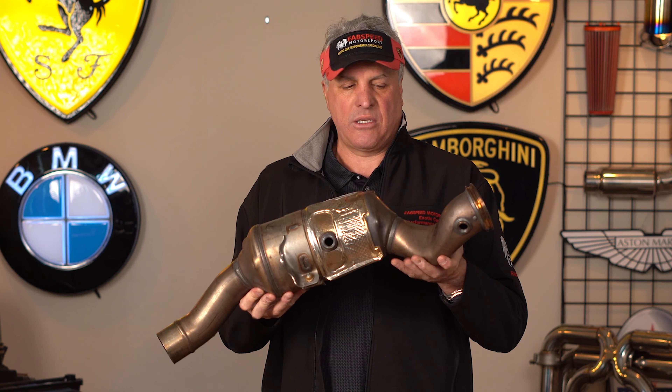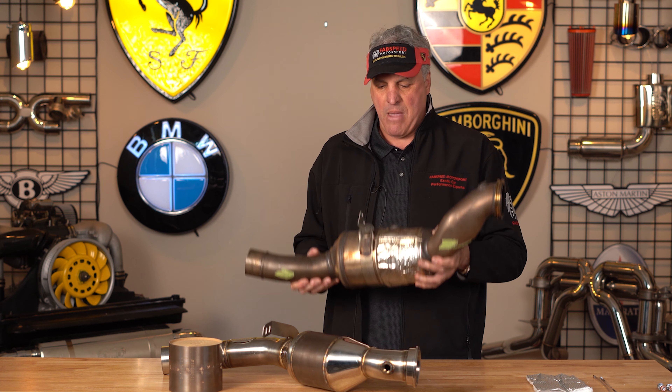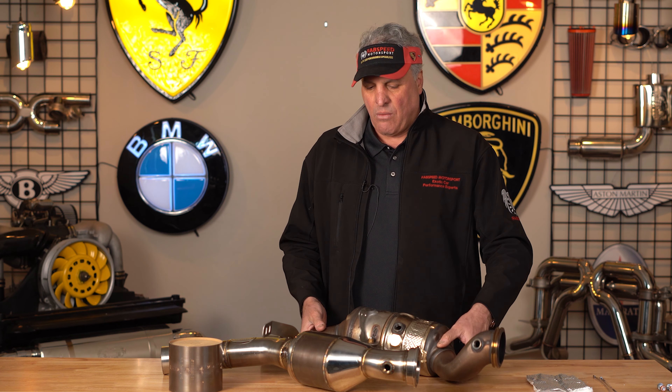All late model Maserati Levante V8 Twin Turbos come with a set of catalytic converters left and right, right off the turbos. In this piece you can see how the tubing's been crushed right here, and then the exhaust goes through the primary cat and through a secondary catalytic converter. These catalytic converters are about 12 inches long and they're 750 to 800 cells per inch — very restrictive, but that's what the OEMs made.